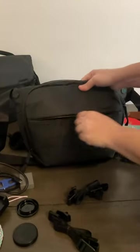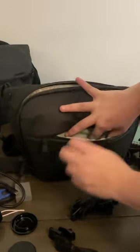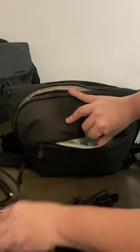This front pocket becomes a little bit harder to use. It's still useful for things like batteries, tripod accessories, body caps, and lens caps, but it does start to take up some of the volume in the bag.